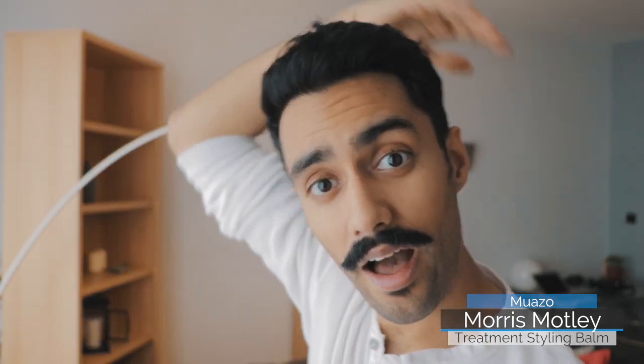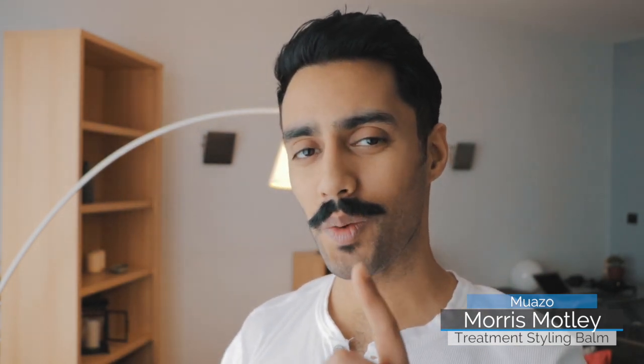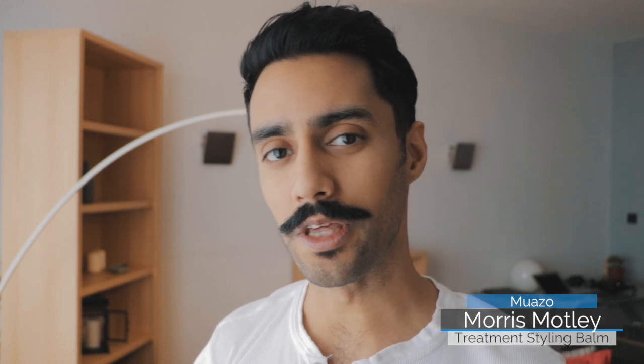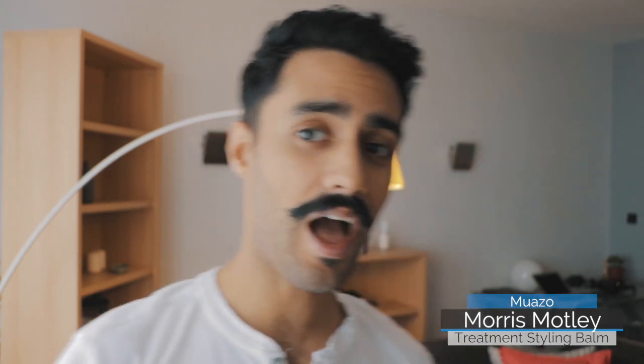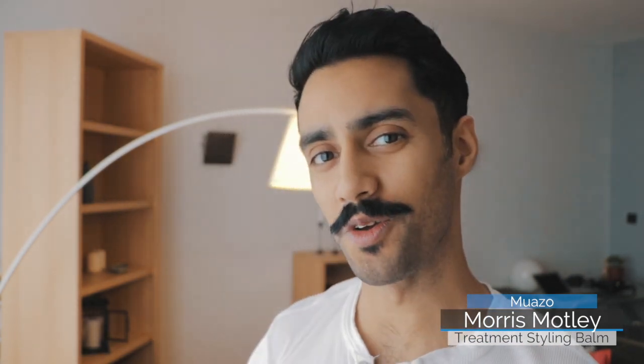This how-to has come from a lot of requests I've been receiving on how to style hair like mine with Morris Motley Treatment Styling Balm. I've created a short tutorial on how I styled my hair today — I filmed that earlier and this is the result. I'm quite happy with it. Just to quickly address some questions: yes, I am in a different location today. I'm currently in Antwerp, Belgium, working on a few projects.